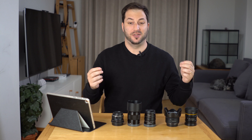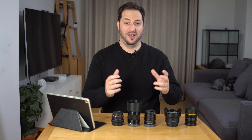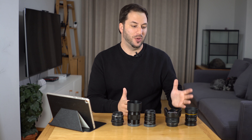I shot the exact same picture at the exact same time, never moving the camera, always shooting one picture after the other — both on the test chart and with the live model.